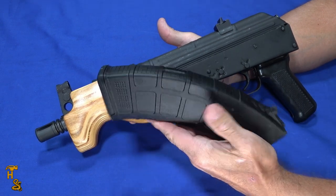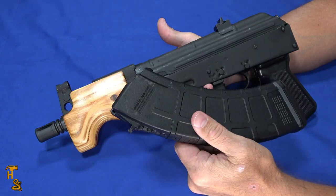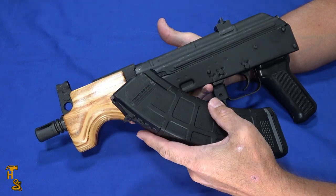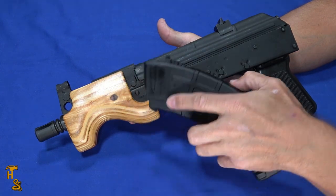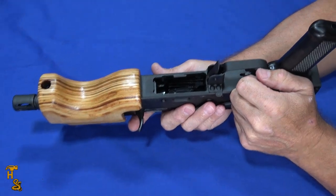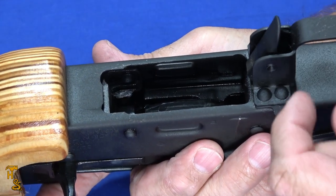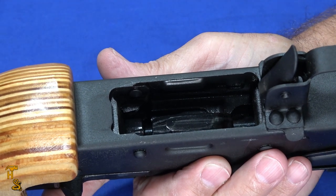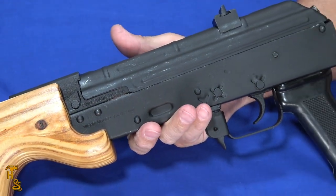It'll take any AK-47 mag. This happens to be the 30-round P mag that comes with it, but it'll work with steel mags and larger capacity mags. The steel mags sometimes have fitment issues because they're a little bit tight. It does have a nice tight mag well, and it is a double stack mag well. Like all recent manufacturer AKs, it's not a single stack or banned gun that's been Dremeled out — it was designed to be a double stack, so it's going to be reliable.